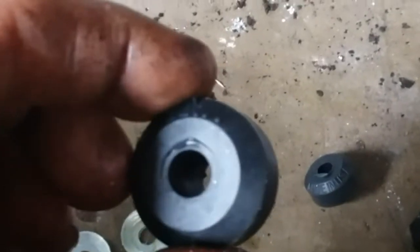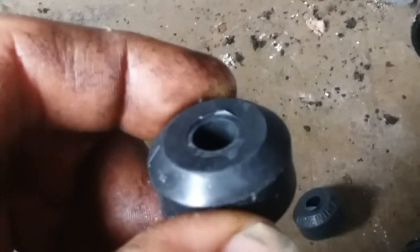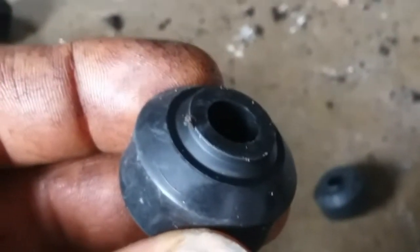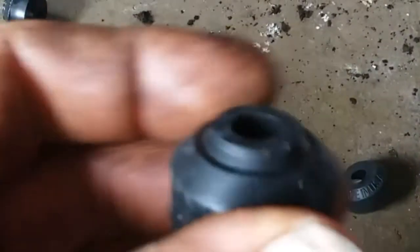Something to take note of on these bushings: there is a specific way they go in there. This side that doesn't have the extra rib on it — this goes against your cup washer. This end goes into either the control arm or the sway bar. That's what that cutout is like that for — to make sure it fits in there the way it's supposed to go.